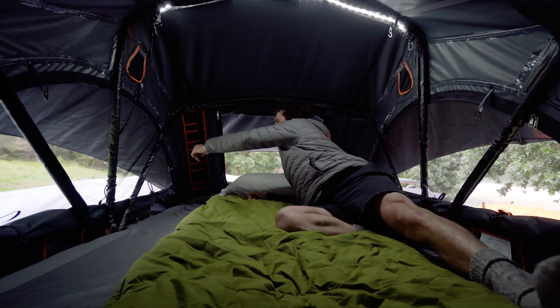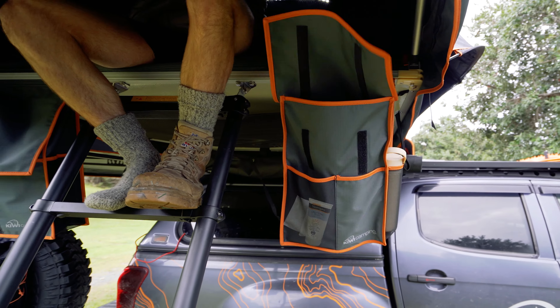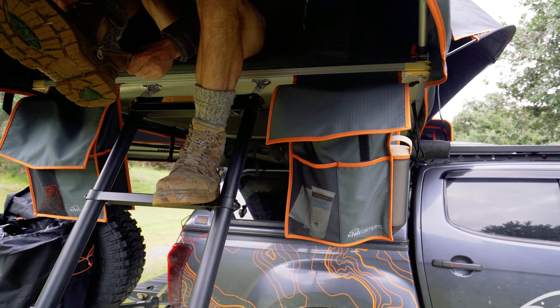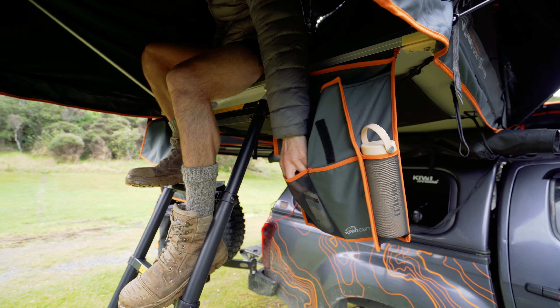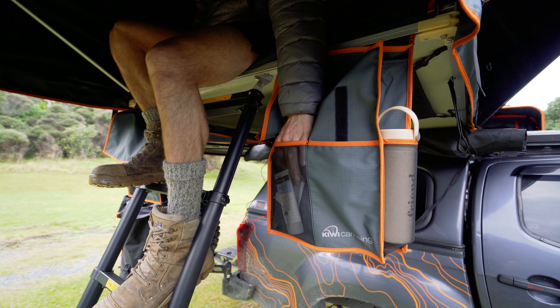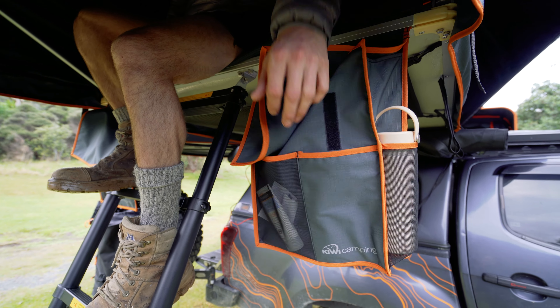We've added big storage pockets on three sides of the tents. We've redesigned our shoe bags — off bush you can actually get your boots in there rather than having a really tight compact shoe bag. You've got drink bottle holders on the sides, a mesh pocket on the front so you can see all your sunblock, and a hidden pocket to put things like knives or keys so they can't be seen.